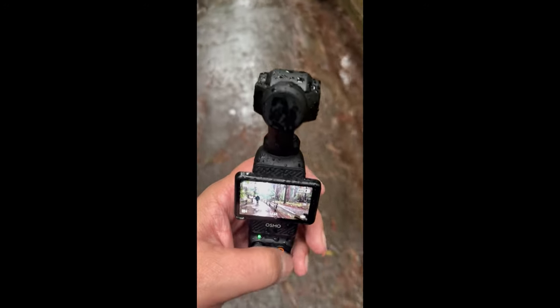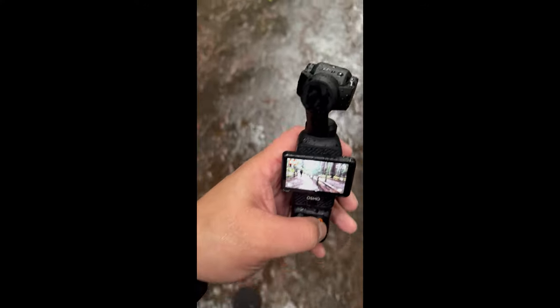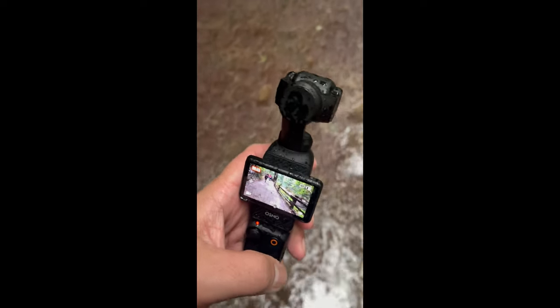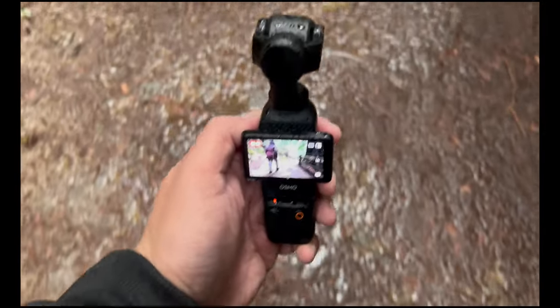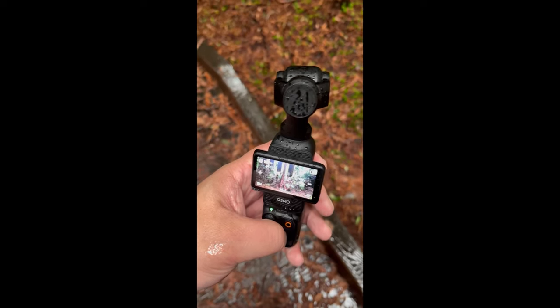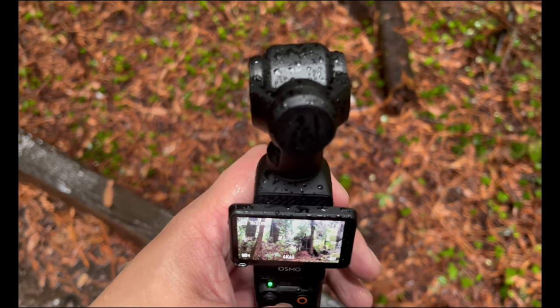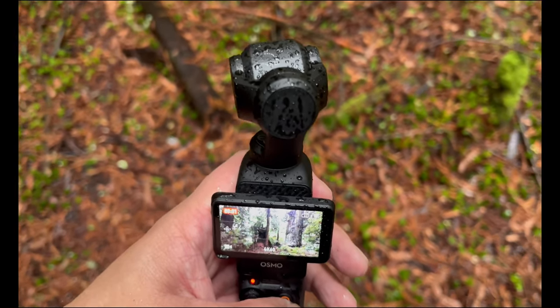Look how wet my DJI Pocket 3 is from the rain. It's super wet in the parts.